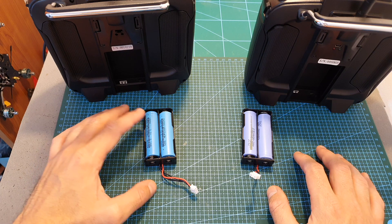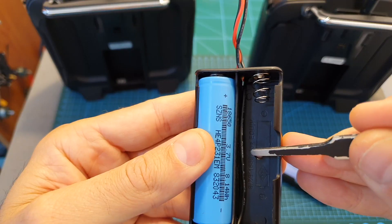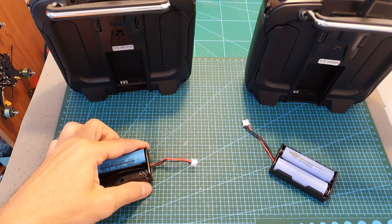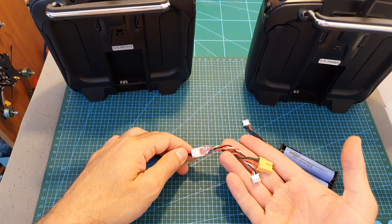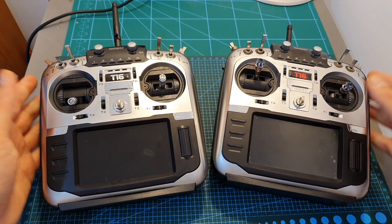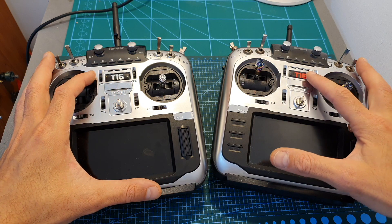Just like the original Jumper T16, the pro version is powered by two 18650 lithium-ion batteries. However, on the new version a balance lead has been added, and now it's easier to balance charge the batteries using the included battery bay with an adapter such as this one.